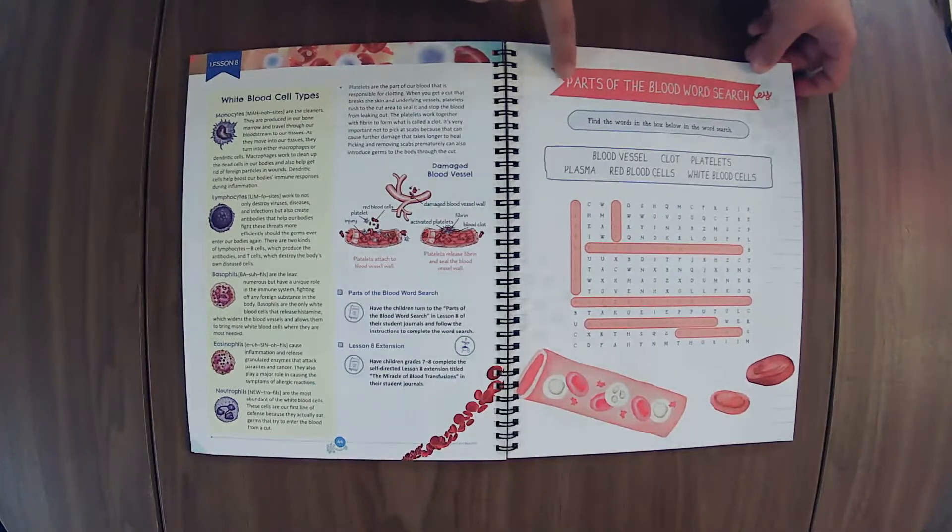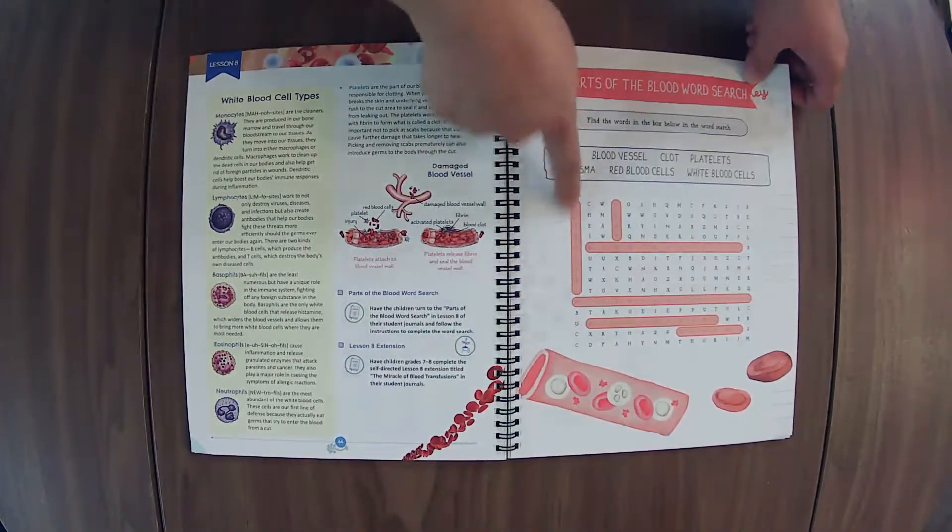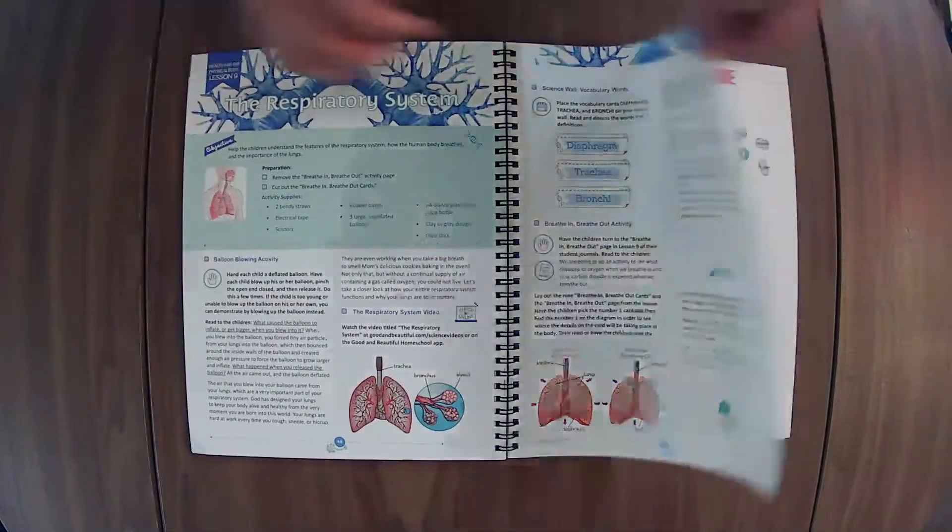Here's the answer key. In their journal they will have this without it, and you'll just have that available for you.